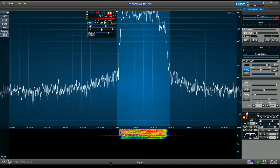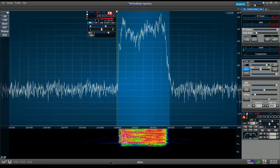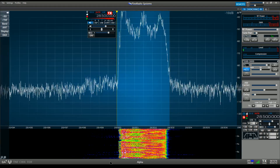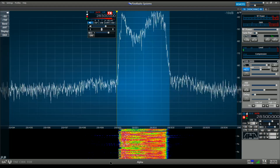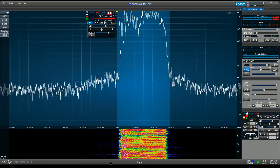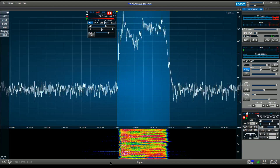Hello, this is K6OZY testing the ICOM IC7300. I'm using my FLEX 6700 to capture the spectral output of the radio because I've had lots of requests to see if we can fully measure the high and low transmit bandwidth filters for the radio.